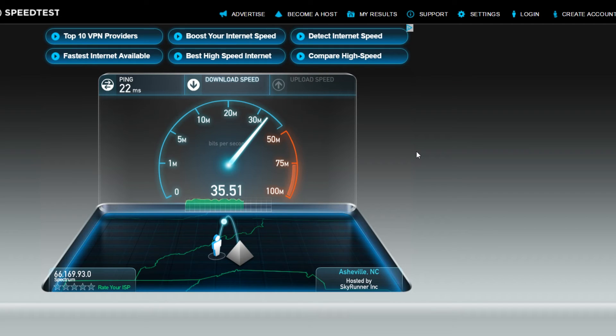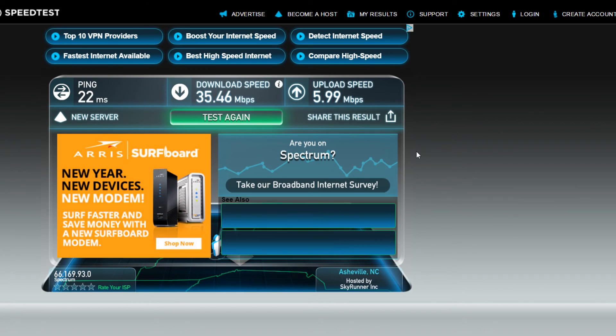Wow, what a big difference — under $20 and you get all this. Let's check the uploads. The upload speed is about five times higher than it was before. This is definitely worth the money — under $20 and you can put this in any room of your house.